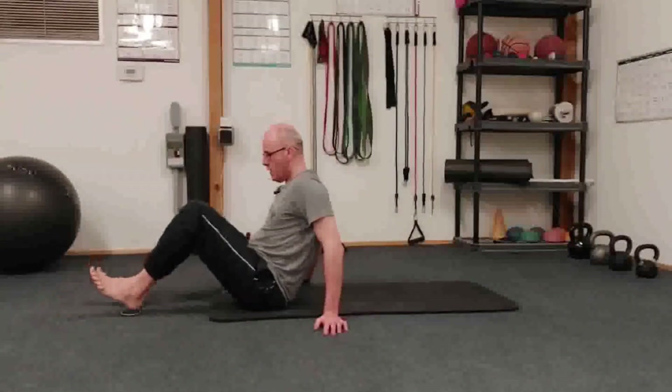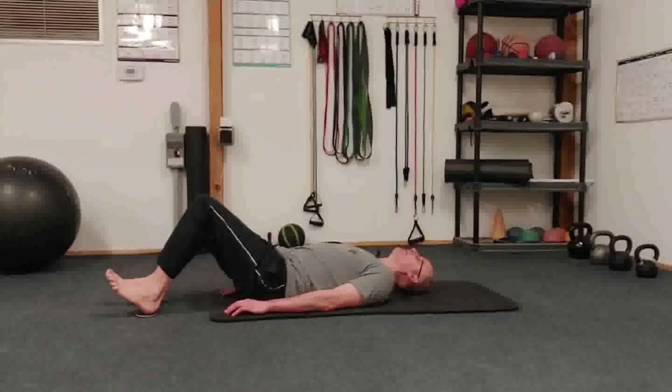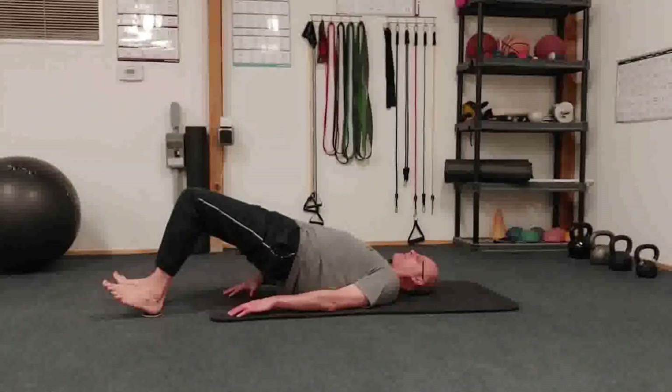Now we're gonna put our heels on the sliders or paper plates. You're gonna have those toes pointed up. You're gonna get into a hip extension, lock in those glutes,